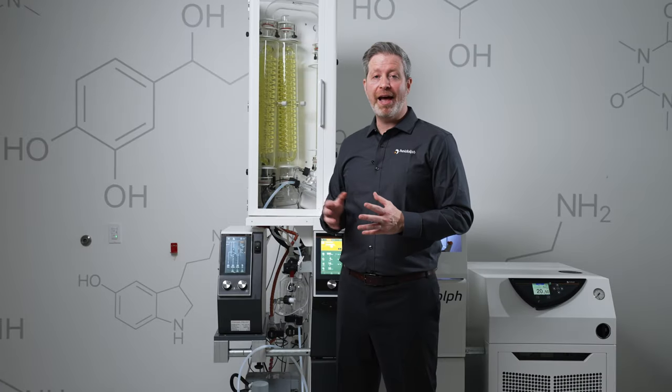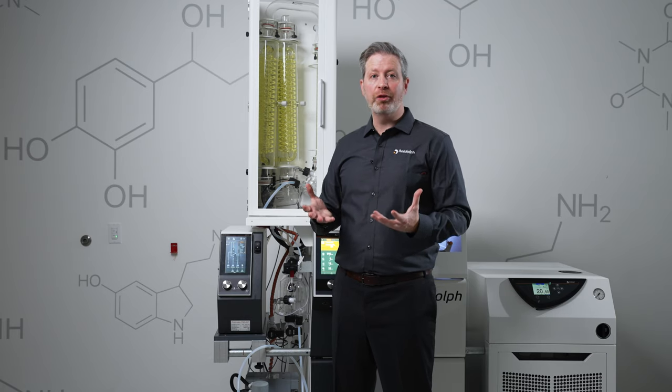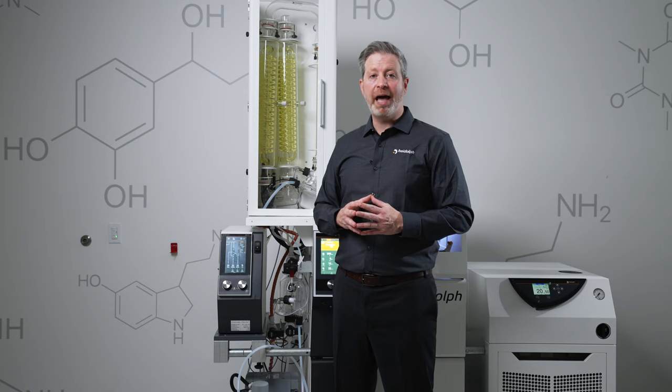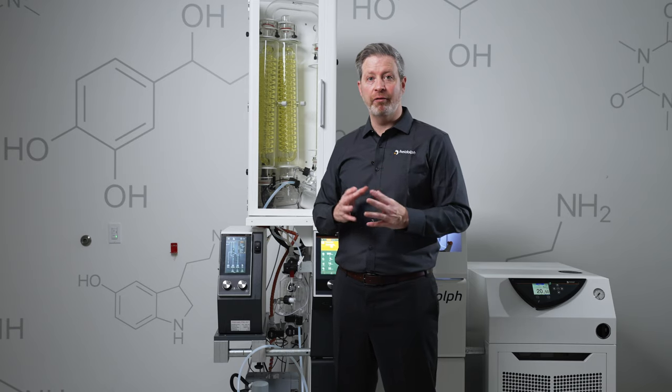The Dystematic allows HyVap Industrial to work in a continuous mode rather than a batch mode. So instead of filling up the flask with a large volume, the Dystematic will frequently inject small volumes into an empty flask, allowing us to flash evaporate the solvent off.